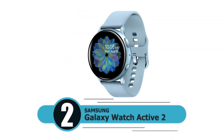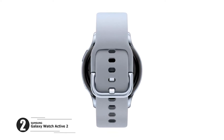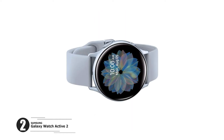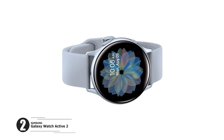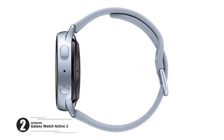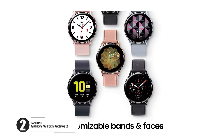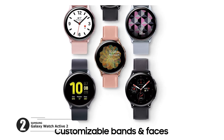Number 2: Samsung Galaxy Watch Active 2. Better insights to reach your fitness goals — get more out of every mile thanks to built-in pace coaching on the Galaxy Watch Active 2. Comfortably sleek, the Galaxy Watch Active 2 is light enough to wear anywhere comfortably. Keep your beat — you can see if your heart rate is where you want it. Level up your downtime. Battery built for endurance.